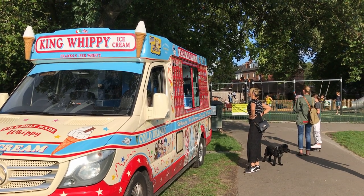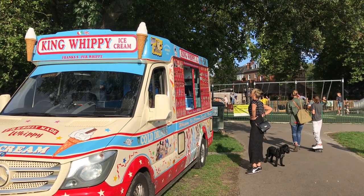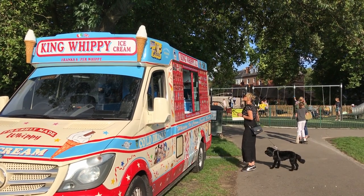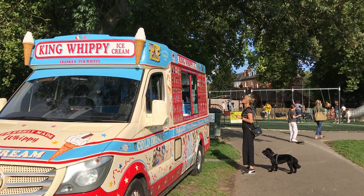Photographing ice cream vans is tough. It is tough to fight the temptation to just get an ice cream myself instead of photographing these people getting theirs.